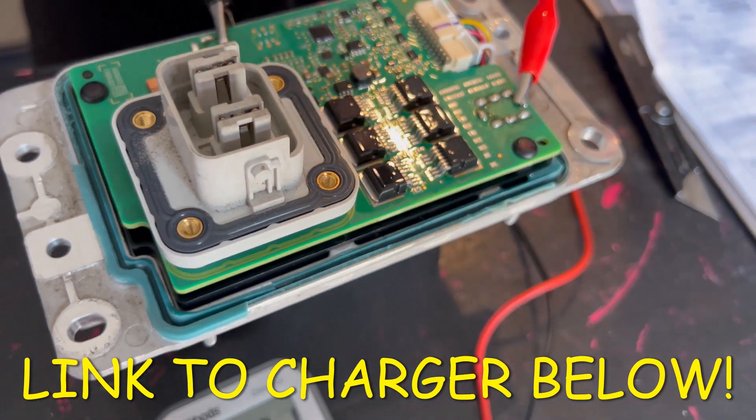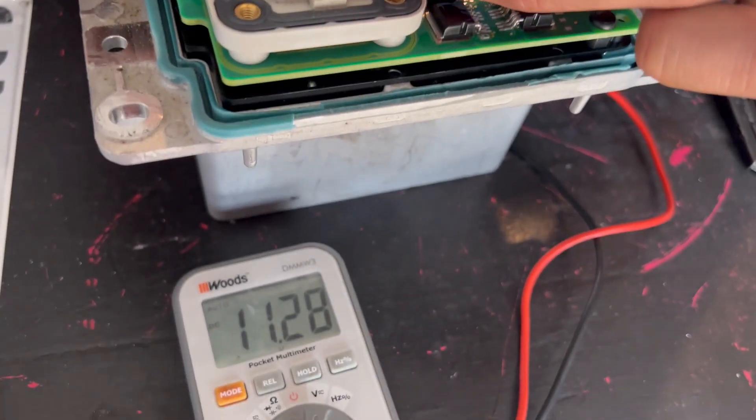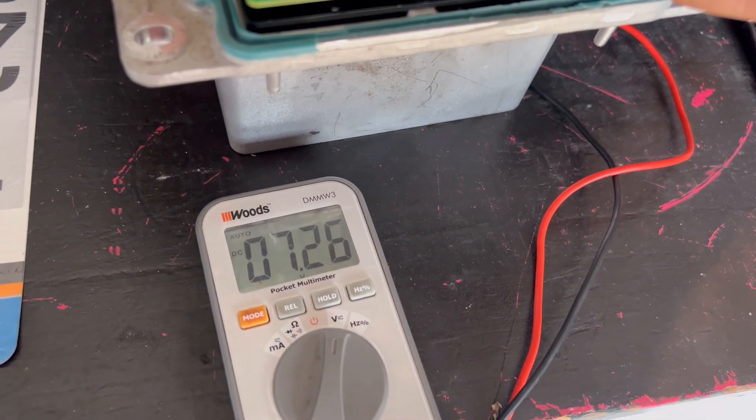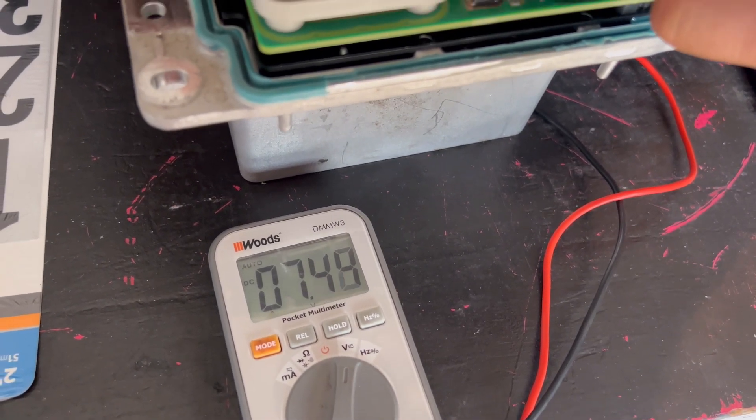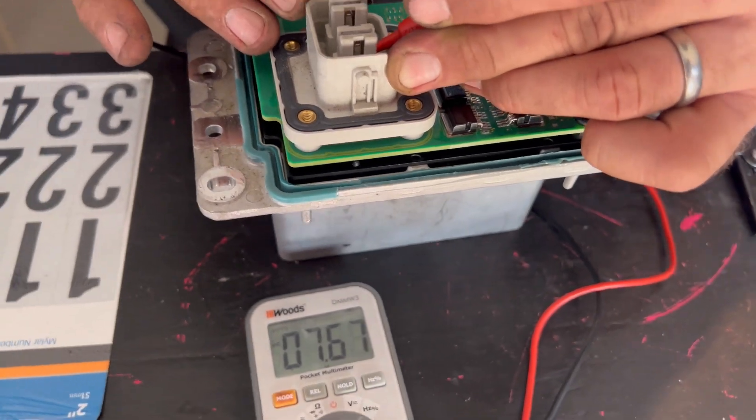We got negative in the fifth pin, right? In the fifth pin, yes. And now we're all the way up to seven, and she's going to be climbing until 12. It's going to hold that 12, and then the main plugs are going to be at 15.8.